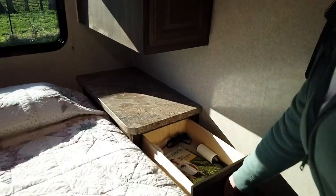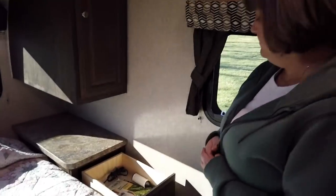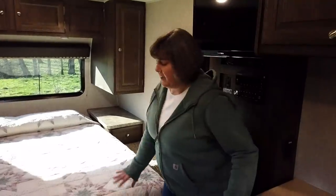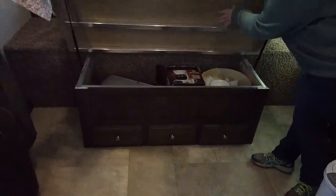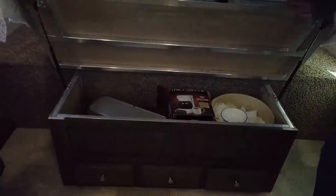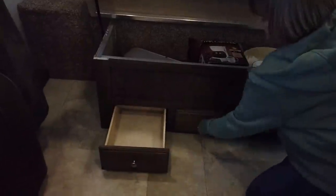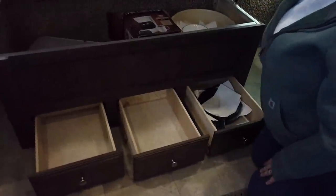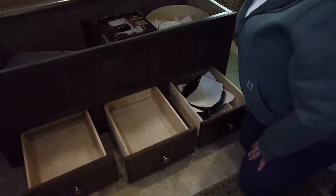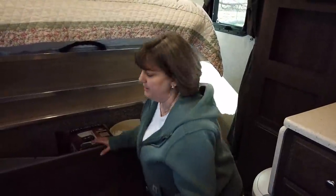Here we have the queen-sized bed — the mattress is heated. Above the bed area there are two doors opening to one big storage space, which we fill up when we're camping. Underneath the mattress there is quite a bit of storage, and then down below that storage are three drawers with lots of room inside. We have a ton of storage in this camper for the two of us, and honestly we haven't filled it all up yet.